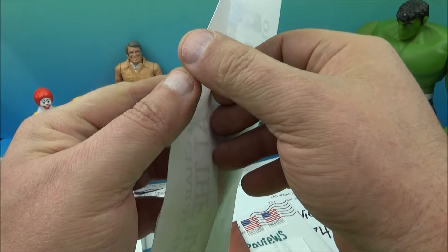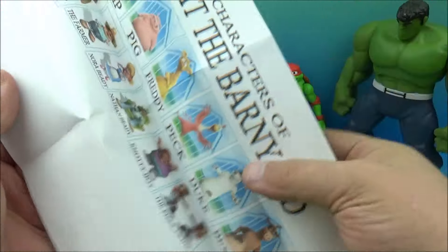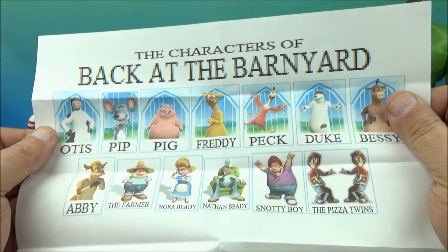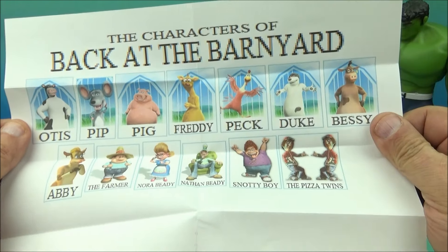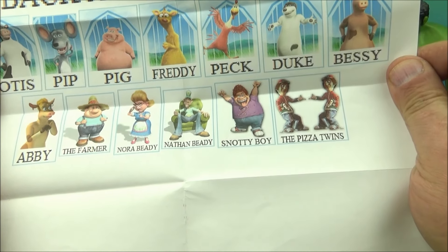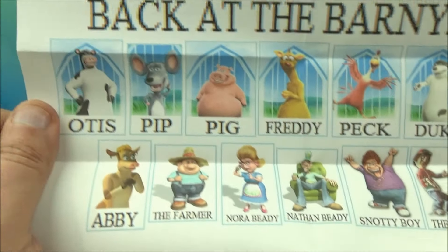Let me get this other one open here. And what is the show here? The characters of Back at the Barnyard: we have Otis, Pip, Pig, Freddie, Peck, Duke, Bessie, Abby, the Farmer, Nora Beady, Nathan Beady, Snotty Boy, and the Pizza Twins. Look at that — that's cool!